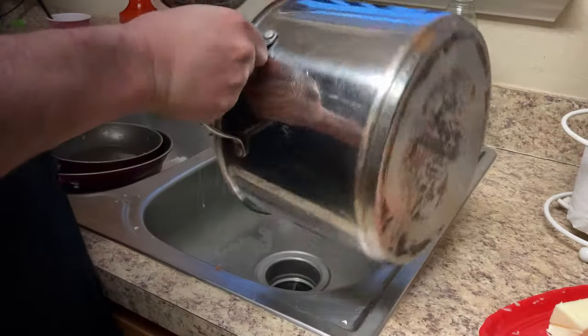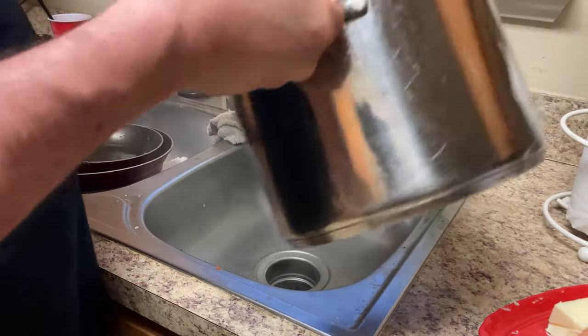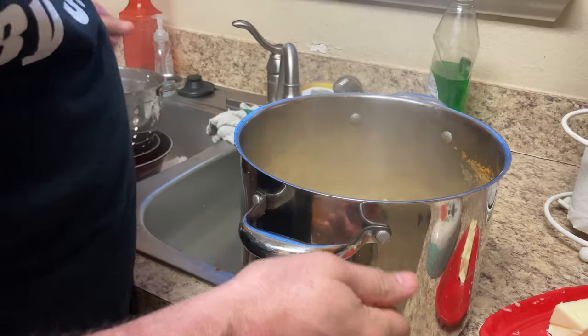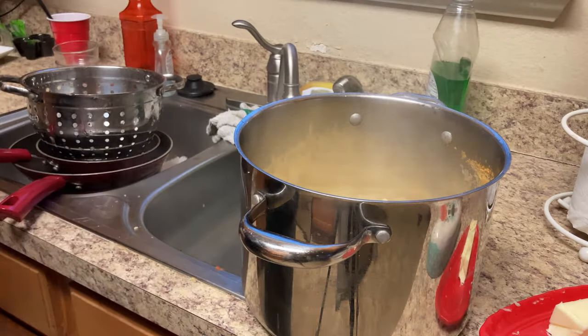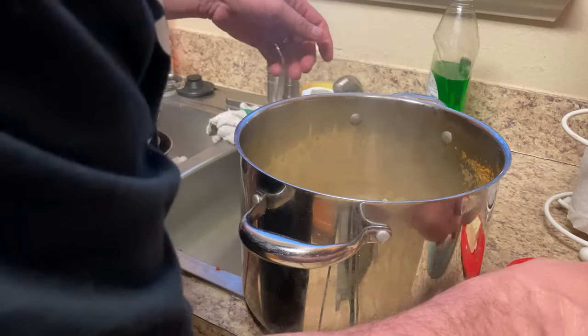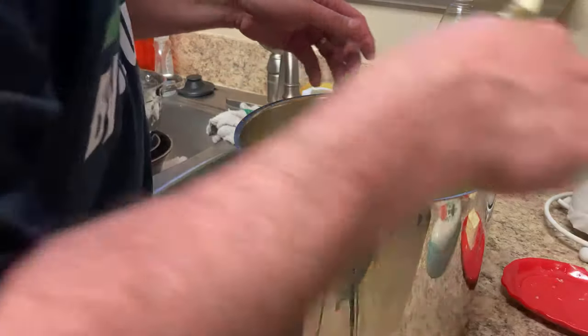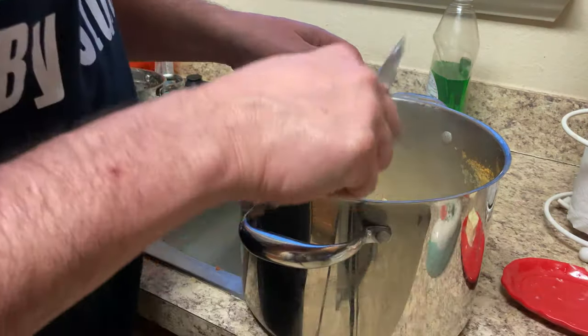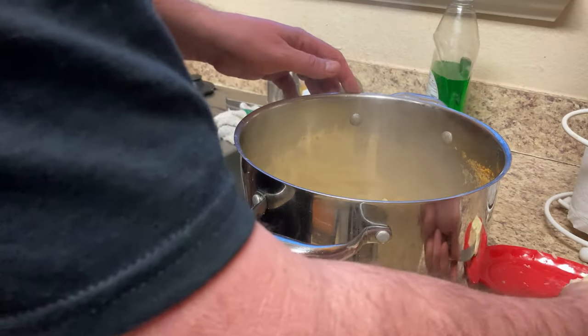Okay, another one of my secrets — and there's a few people that do the same thing. Once the pasta's all drained, put a little butter in there. I use about half a stick of butter per pound of pasta.